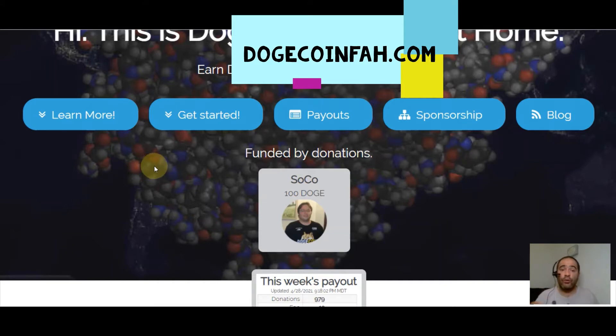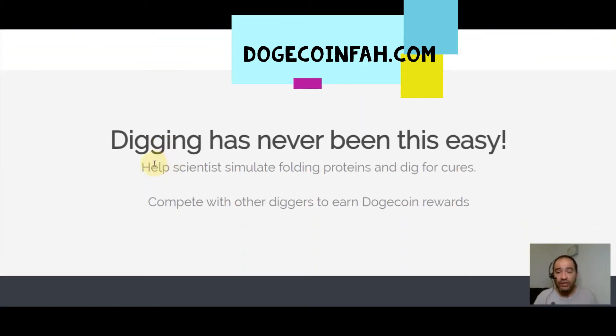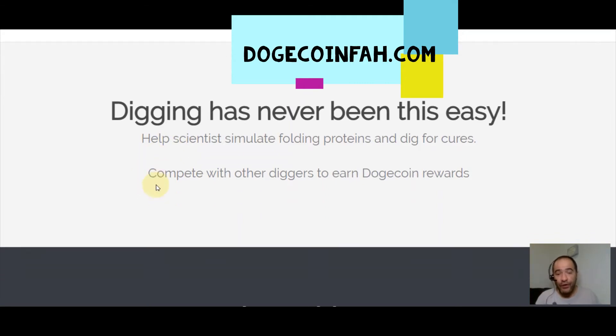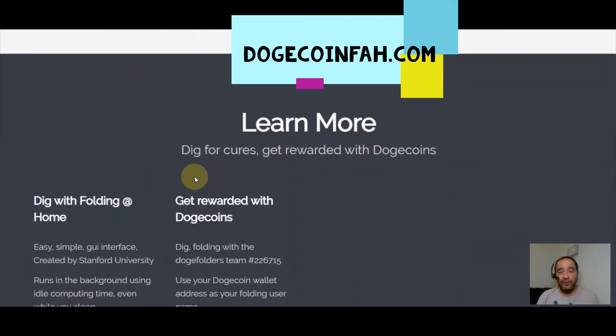With Dogecoin folding, you're downloading a simple program on your computer — it doesn't have to be a special computer, just your regular one. After that, basically what it's doing is 'digging,' and digging is really easy because the computer program does it for you. This digging is helping scientists simulate folding proteins and dig for cures. You'll compete with other diggers and earn Dogecoin rewards.